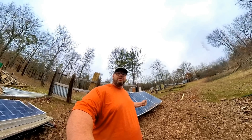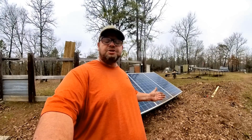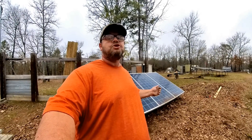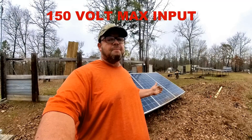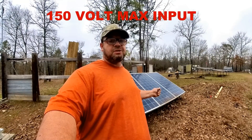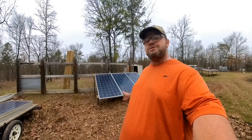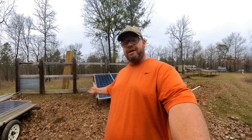That charge controller is made by Morningstar. The reason that we're only wiring strings of three together in this configuration is we're trying to keep the voltage down. The charge controller that we're using will only take a maximum of 150 volts. Upping the voltage will lower the amps and it'll make everything run a lot more efficient. Let's get started on putting this second string next to it.